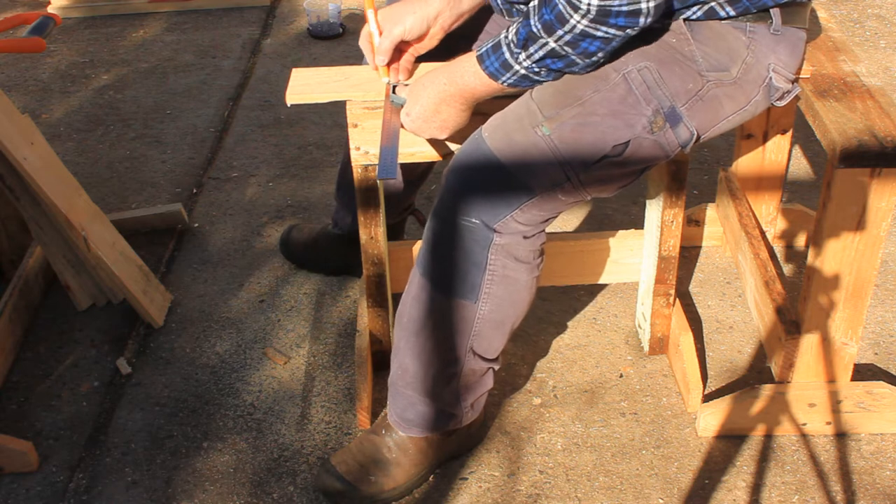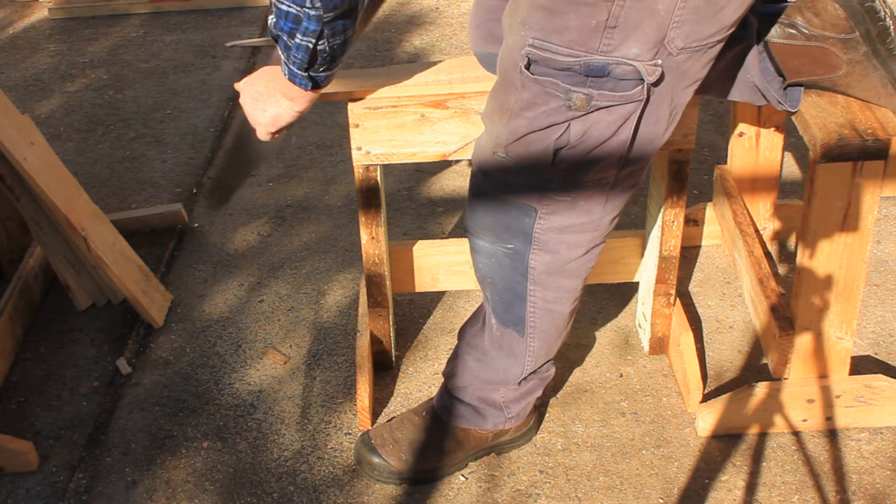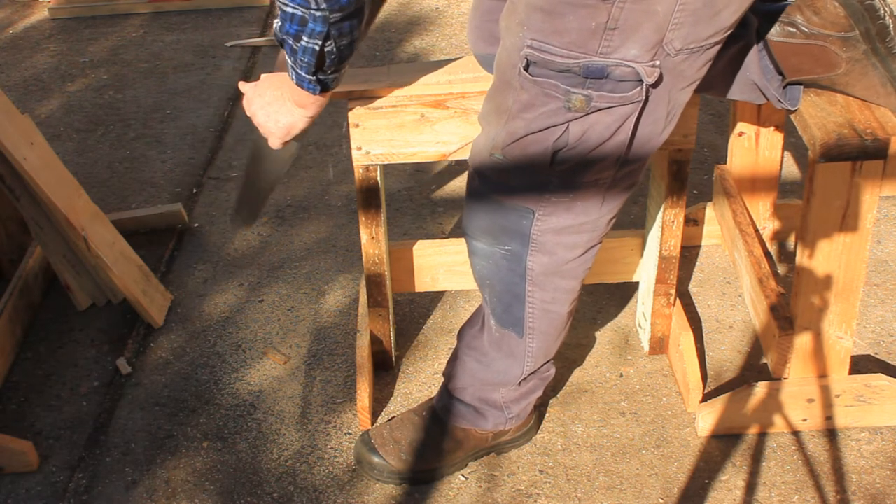The plans specify some 25mm wide pieces for the cross braces. Mark them on a piece of the thin board, then saw them out.